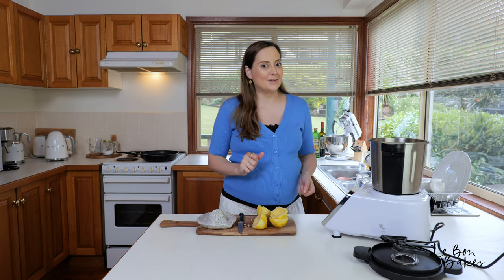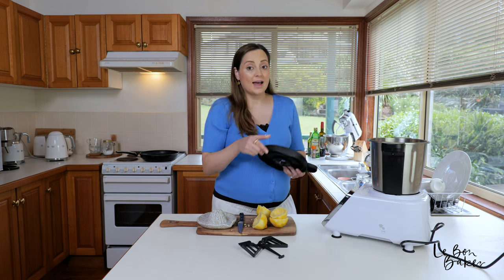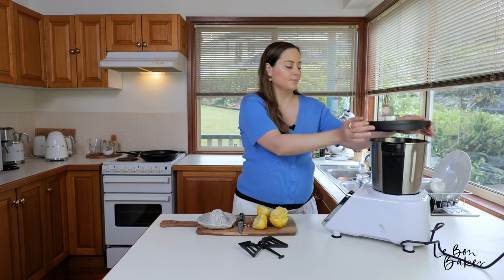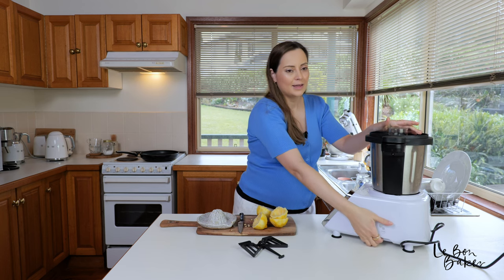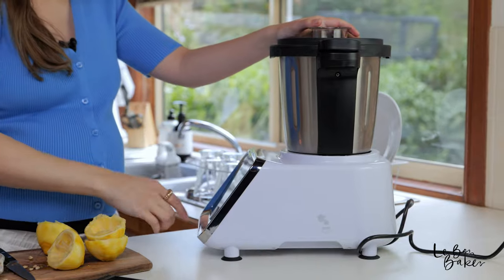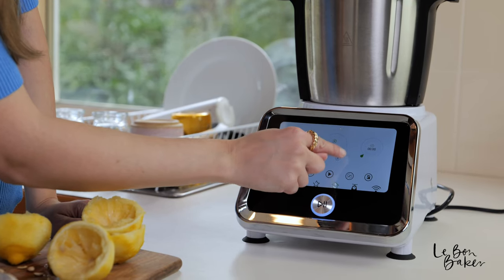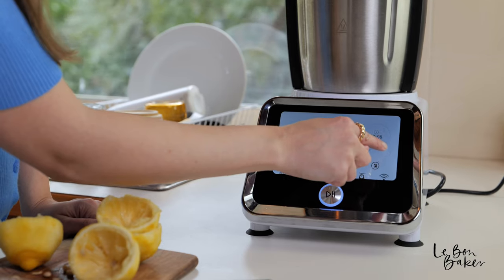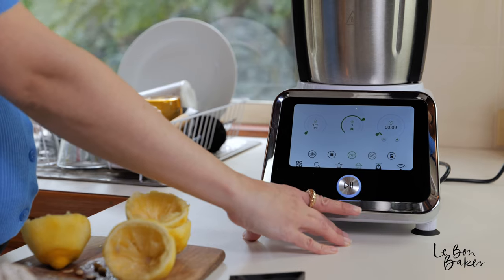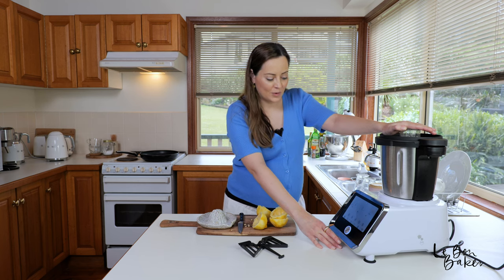I'm going to get this on — leaving our stirring attachment for now, we just have our blade in there. Lock it in and get this turned on. I'm going to turn it on to speed seven for 10 seconds. Here we go. Awesome.